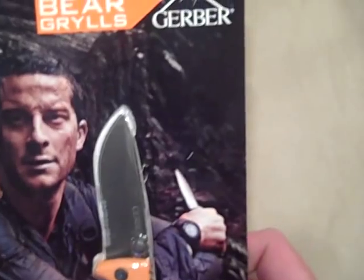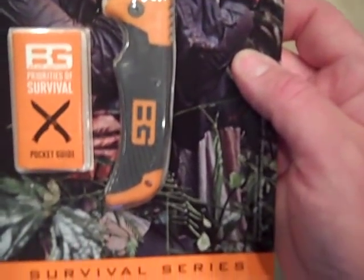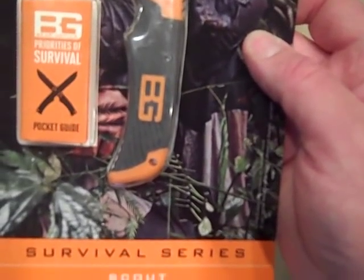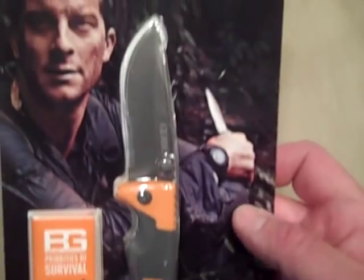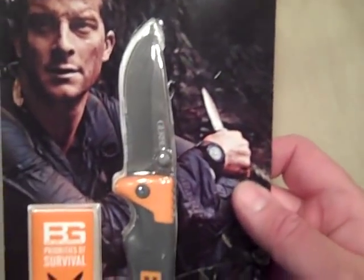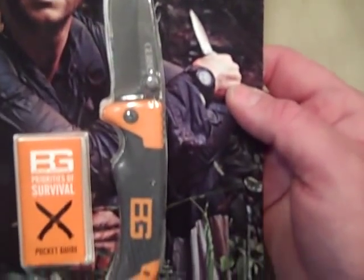Hey YouTube, Desert Knife Guru. We're going to be looking at a folding knife review today. This is the Gerber Bear Grylls in the Survival Series — this is called the Scout. I've been carrying this knife on and off for about two weeks. It is a lightweight, I consider a lightweight EDC blade.